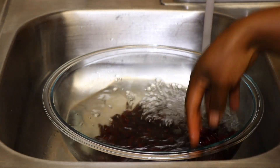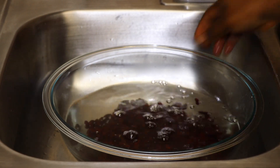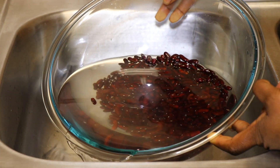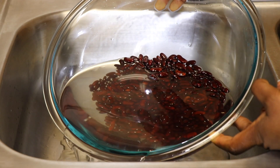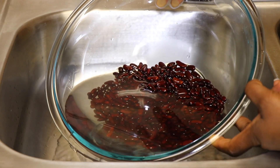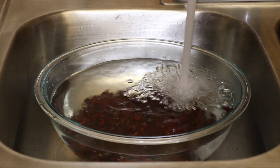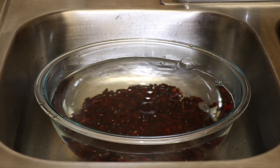Rinse the beans, fill with water and cover. Allow the beans to soak overnight. Drain the water and fill a pot with enough water to cover the beans completely. Cook on medium heat until beans are completely tender — it will take at least one hour.